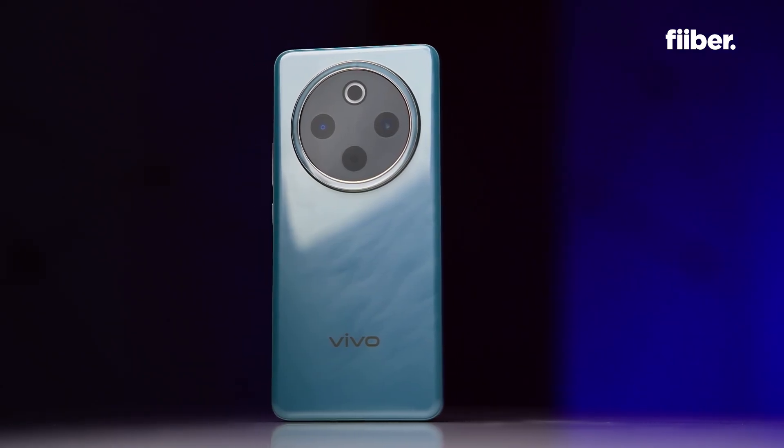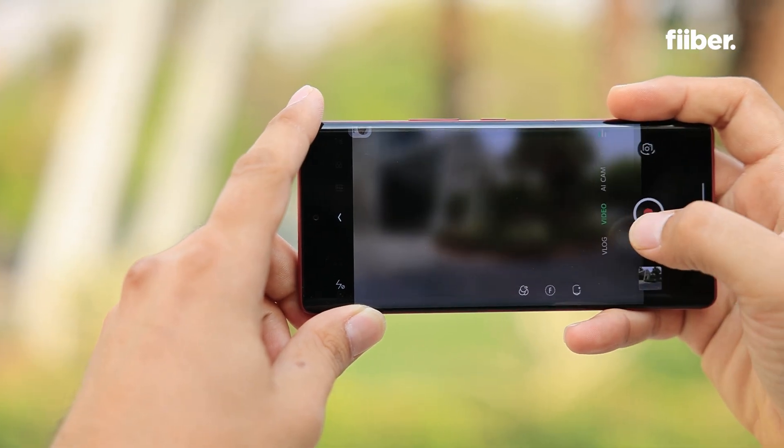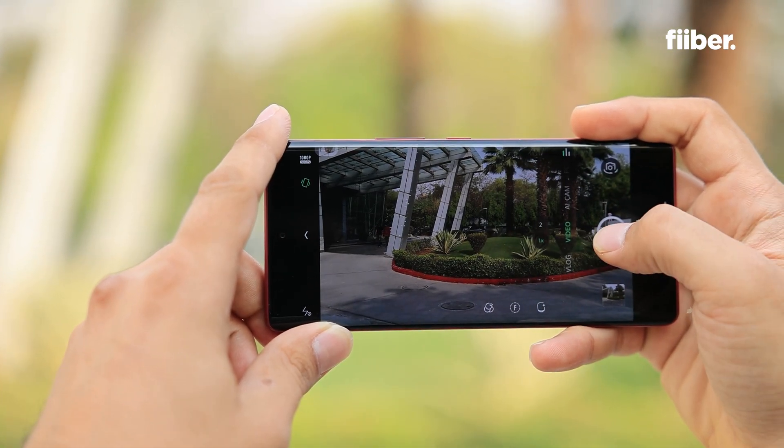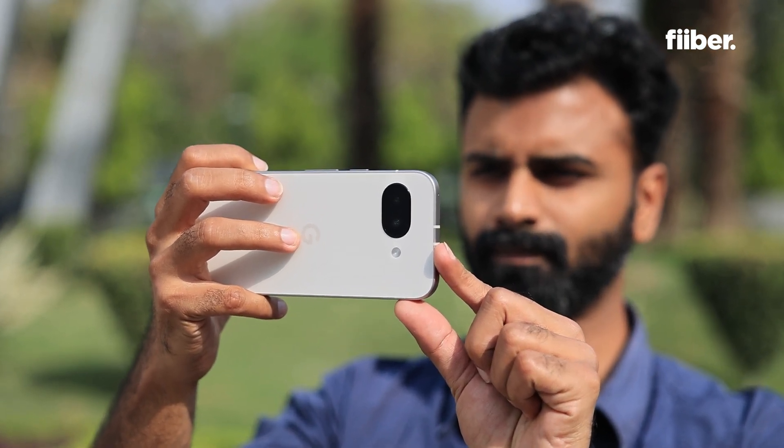Those are some of the main factors, but fear not — today's smartphone cameras are actually getting better. With optimized software and smarter image processing, you'll still get impressive shots. Just don't expect the DSLR magic to happen in your pocket just yet.